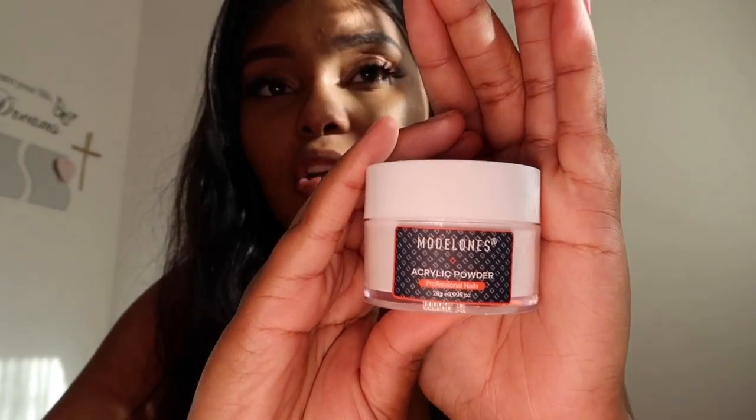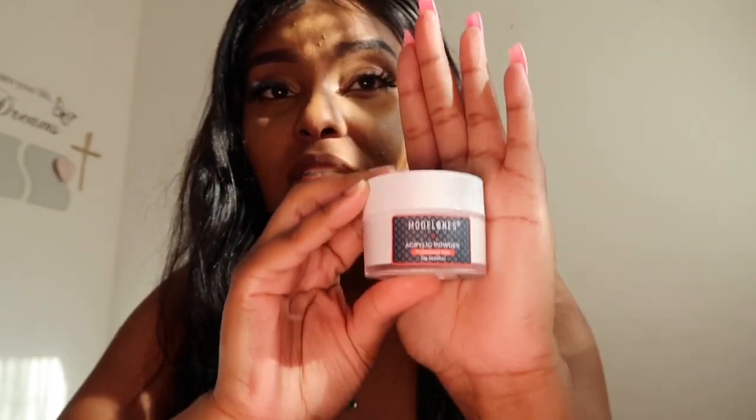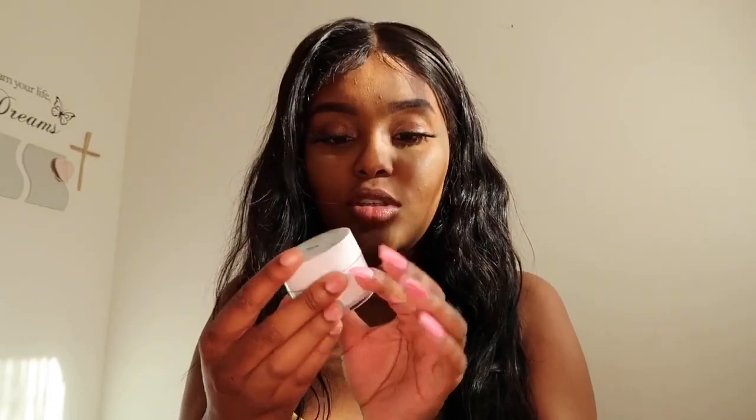You don't understand how hard it is to get pinks and nudes in the UK. The second one I've got is white. The jars aren't massive — as you can see against my hand — and this one's in white, it says white right there. I'm looking forward to using these and this is 28 grams, so all of these are 28 gram.